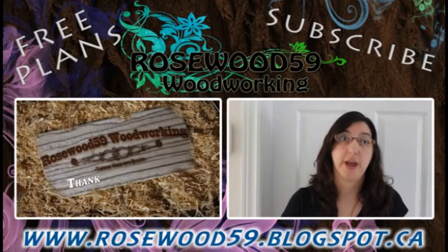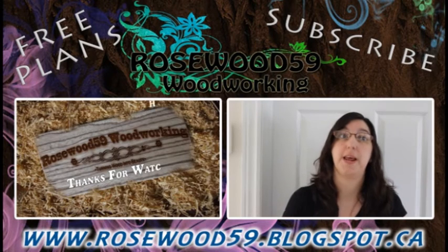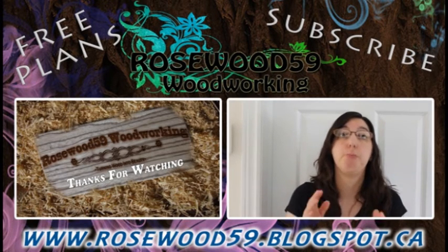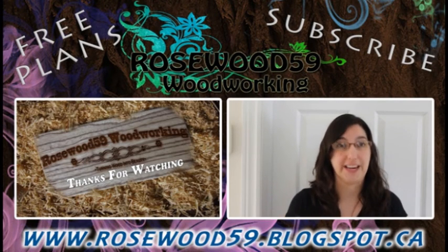Thanks for stopping by my channel. Go to the video description link below for free plans. Don't forget to comment on this video, and if you would like to see more of these videos please subscribe to my channel. Thanks for watching!